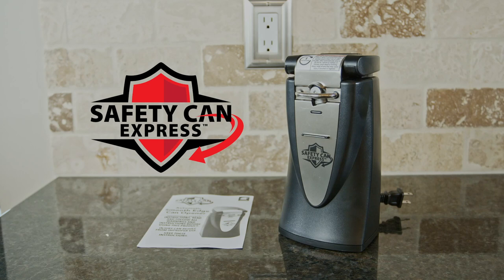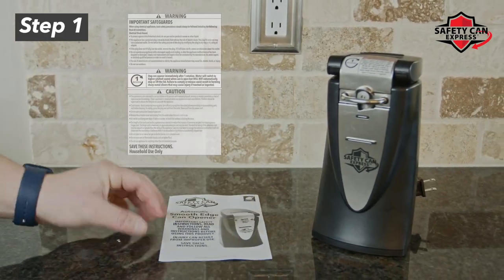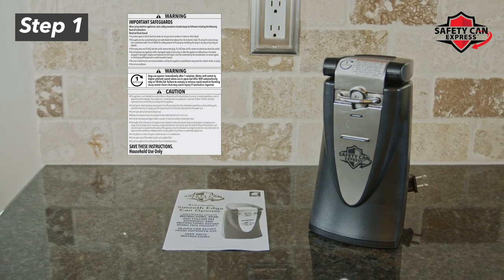In this video, we will go over how to use your brand new Safety Can Express can opener. Step 1: For your safety, read and follow all warnings and instructions before use.